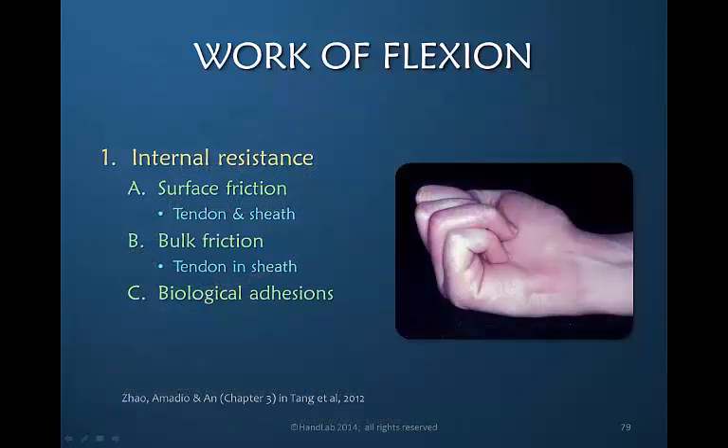Even with the most ideal flexor tendon repair, there will be internal resistance. There's friction between the surface of the tendon — particularly where it's repaired — and the sheath that surrounds it. There's friction created by it simply being bigger and having a more difficult time fitting through the space created by the pulley. And of course there can be significant issues with resistance related to adhesions of the tendon to the surrounding bed.